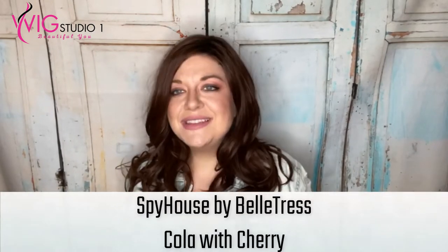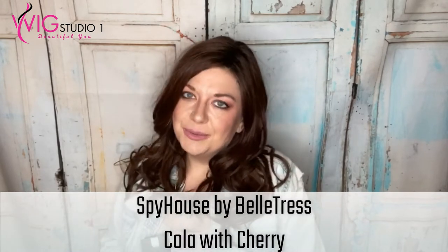Hi, welcome to Wig Studio One. My name is Christy. I'm with Wiggin with Christy, and today I'm bringing you a review of Spy House, which is a wig by Beltres, and this is in the color Cola with Cherry. I love this wig. Love it. It is beautiful. I want her in the Butterbeer Blonde color as well, but this is my first time actually having this color, and I really like it.